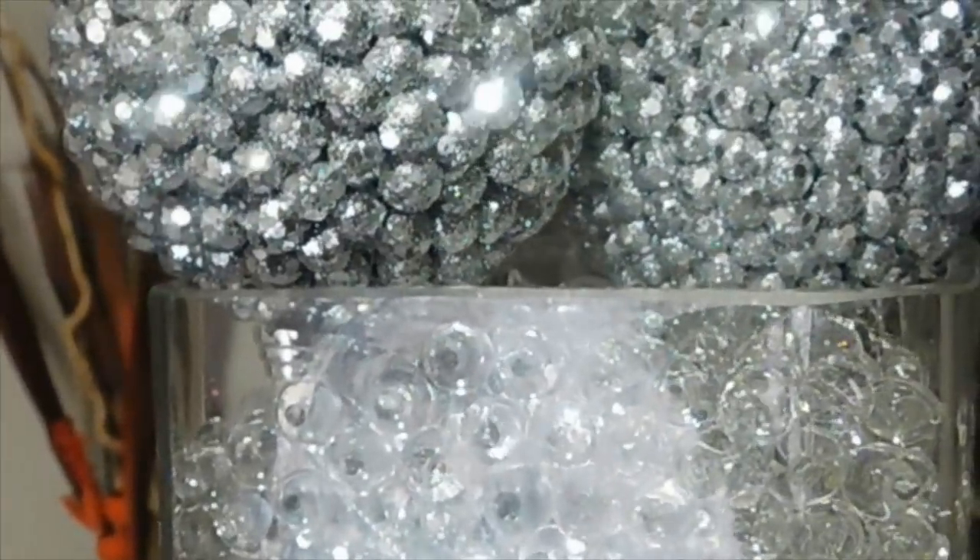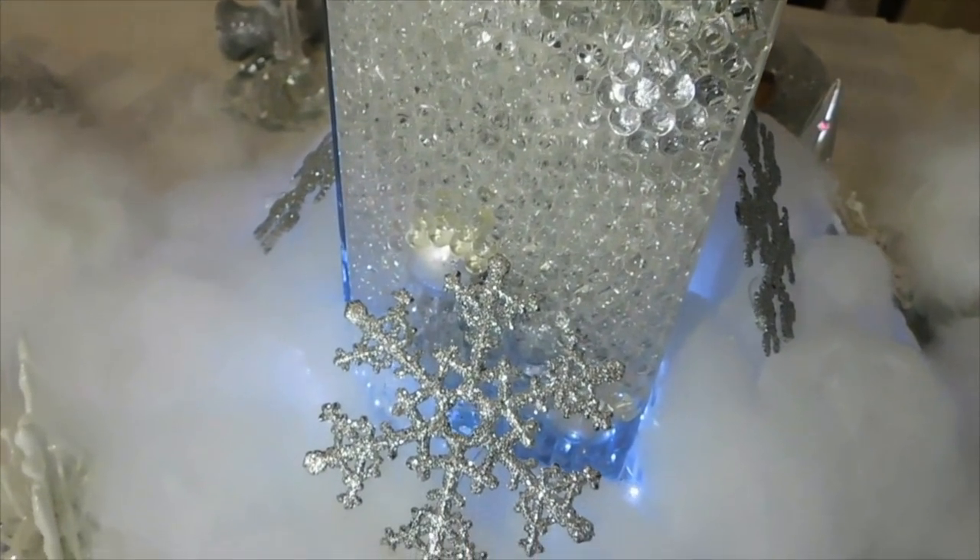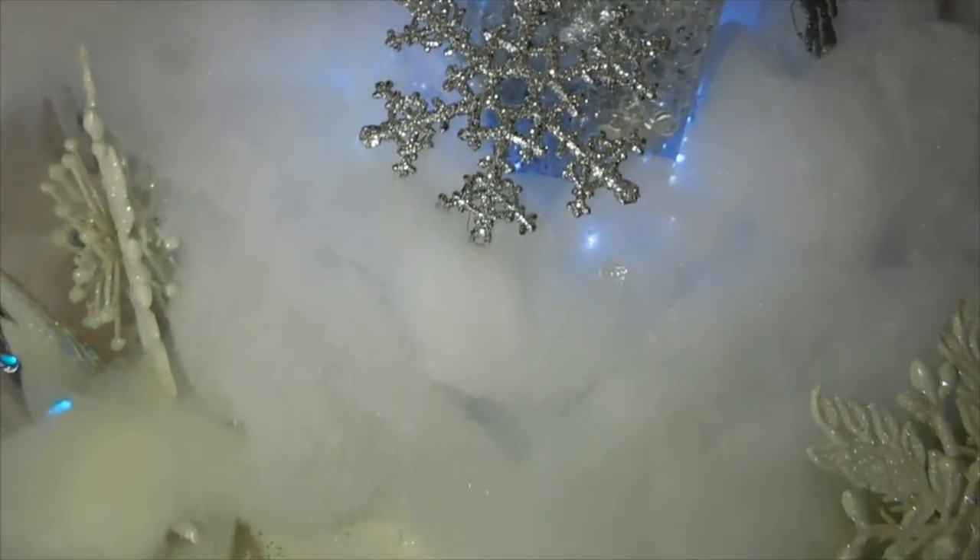These I got from Big Lots as well. The Orbeez I got from Michaels, but you can buy them from Dollar Tree too. At Michaels, they sell a pack that you add water to yourself — you get more out of that than you would at Dollar Tree.